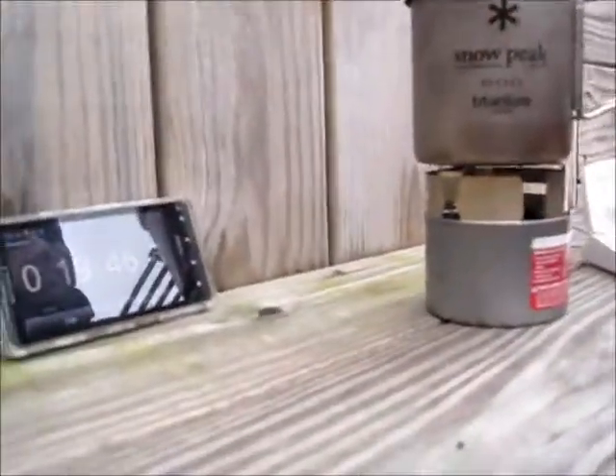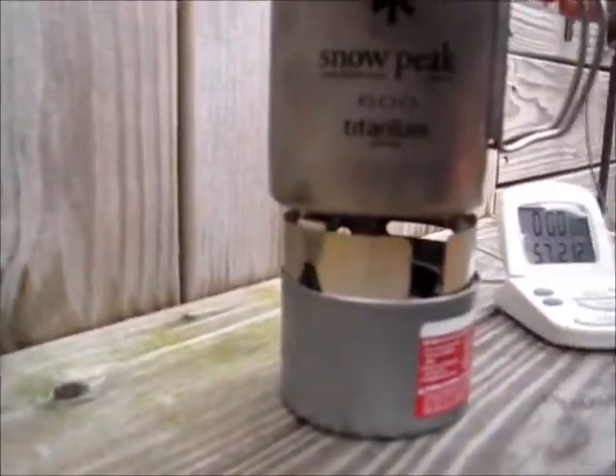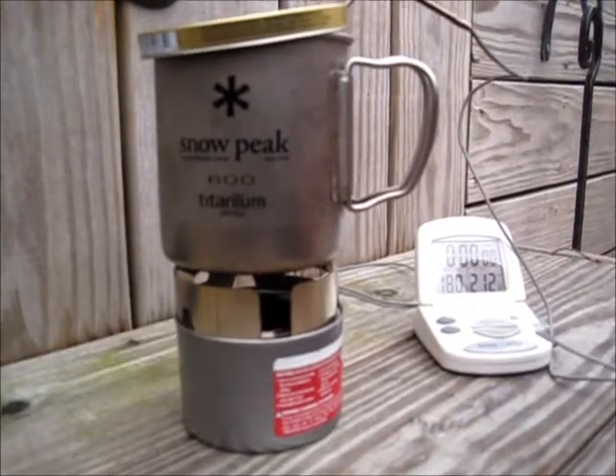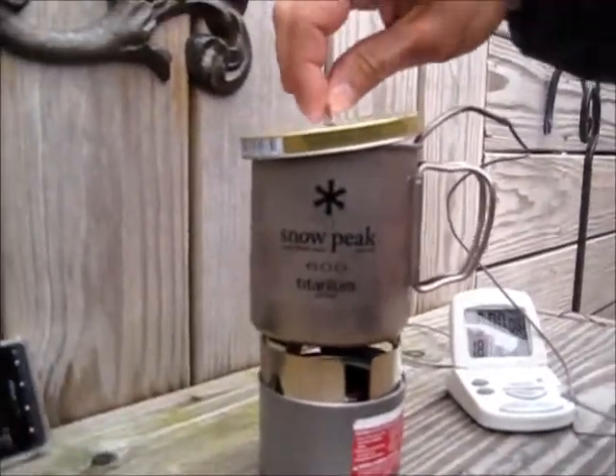All right guys, almost 20 minutes in — stick the probe in and see what we got. We're up to 180 degrees at the 20-minute mark, and that's what it looks like on the inside.